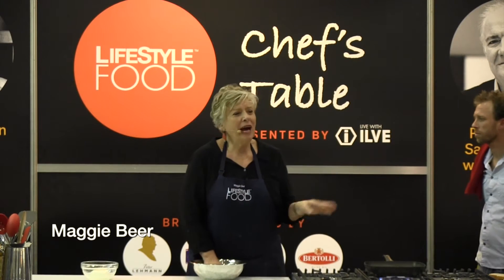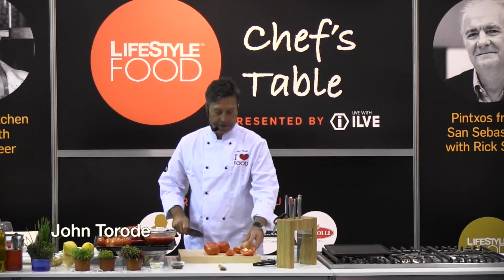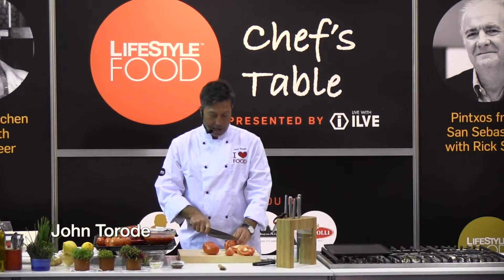One of the things that's really important to me is that you have really lovely food that you don't fuss about. So the gazpacho itself is made up of tomatoes, peppers, garlic, cucumber.